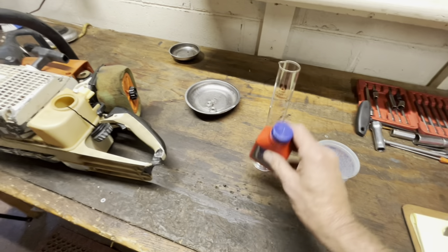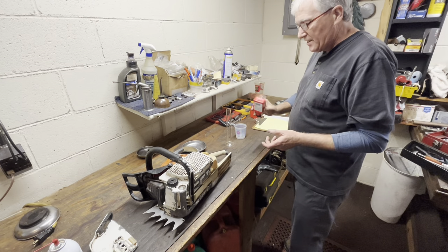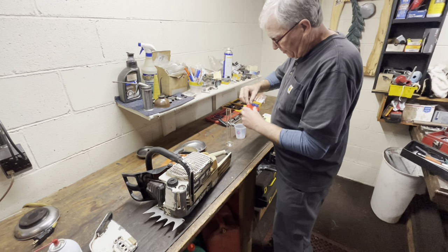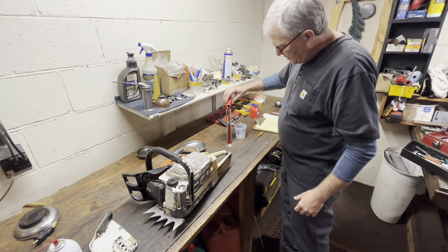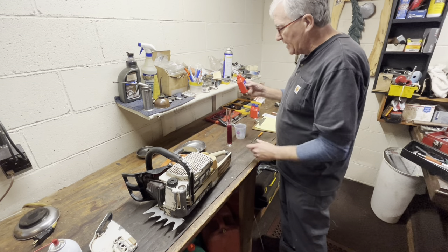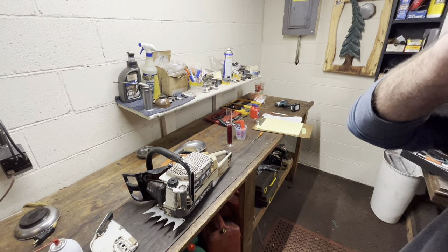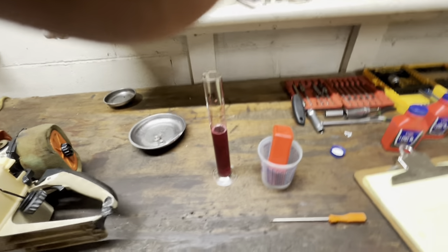We'll do this in real time. I always shake up oil — I don't know if it really makes any difference, but some people say the additives can fall out of suspension given enough time on the shelf. I'll do what I do when I'm at the pump. Just for kicks, I'm going to turn that upside down and let it settle out. Let's see how much is in the 2.6-ounce slash 76.9-milliliter bottle — that's what's printed on the box.